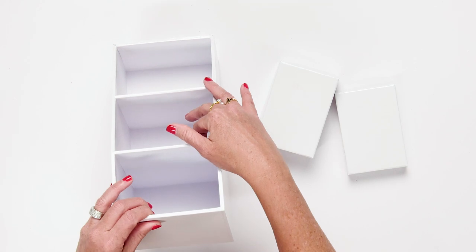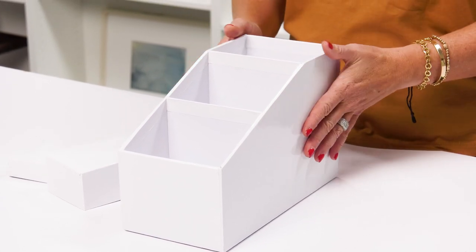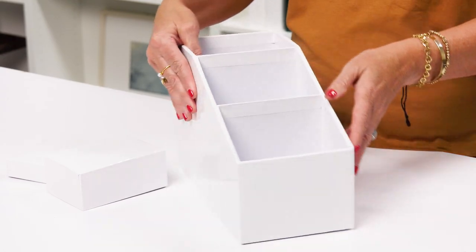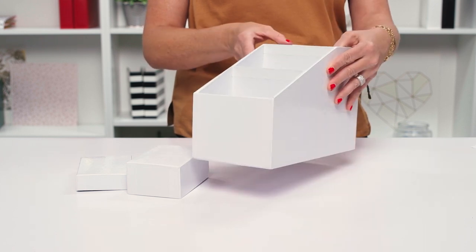The three open sections of this organizer will hold an incredible amount of pens and markers, A2 and slimline paper pads, and so many other things. We love it for tools. Imagine having all of your tools handy like this in an easy-to-move, easy-to-access storage solution.